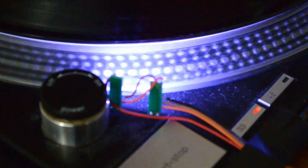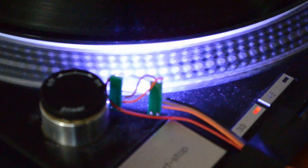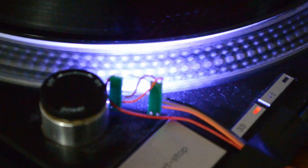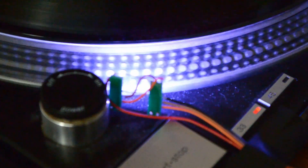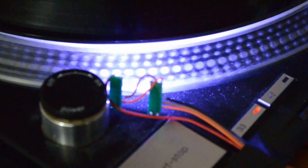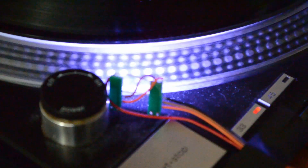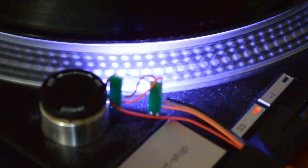So that's it — the prototype stage is done. I now need to think about how I could get this into an installable kit. I'd like to know your comments: if you think this is too much, if you're sick of RGB, or if you think this is a good idea.